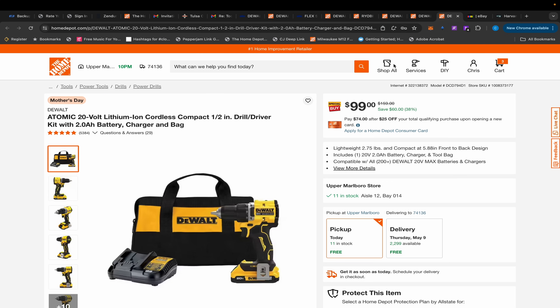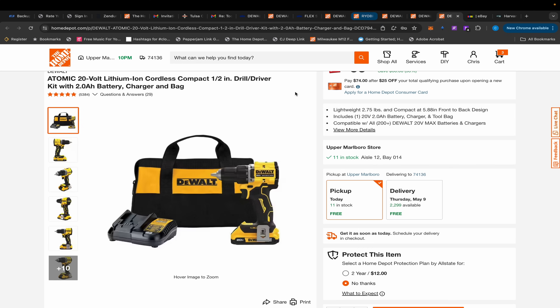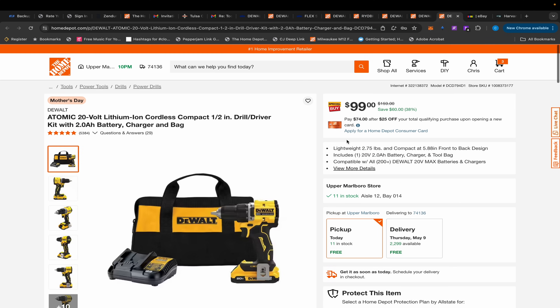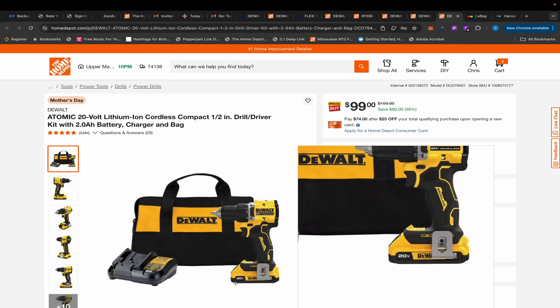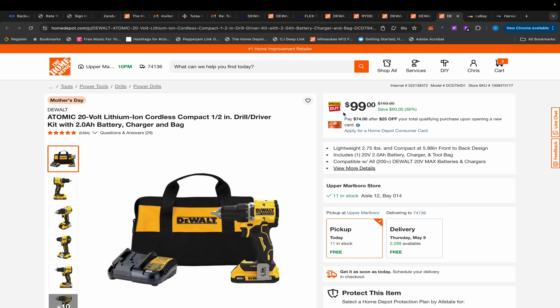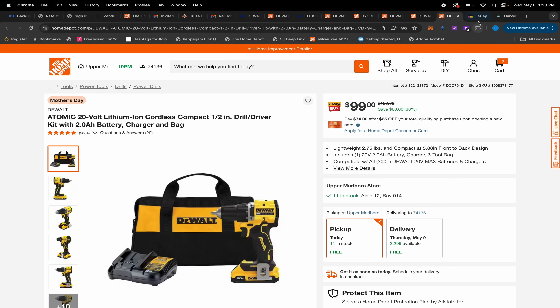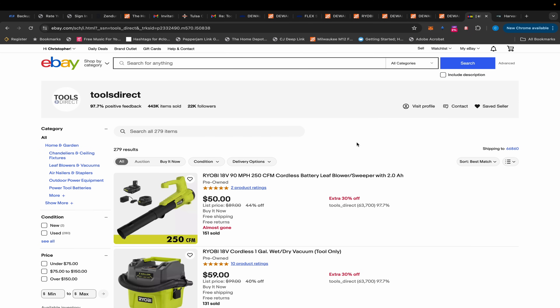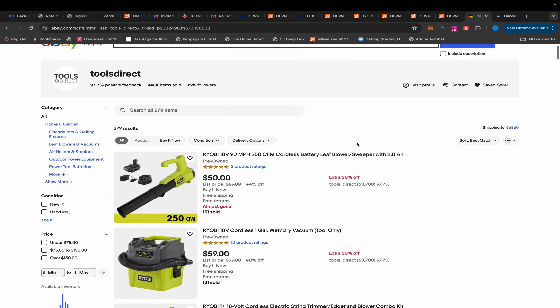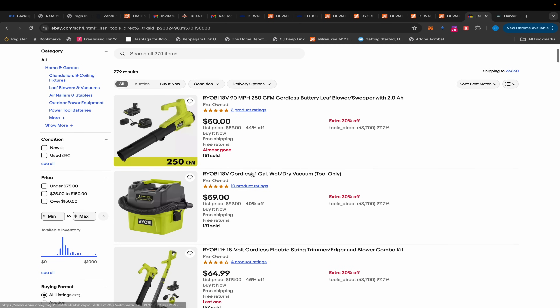I wasn't able to find another impact driver deal like that from another brand. There's also just a drill with a twin power battery, charger, and bag for $99, but I think if you search a little harder you could find a better deal because this is not a hammer drill, and that's what I'd prefer. Finally, Tools Direct on eBay had a restock — it was 259 items last night and now it's 279, so go check that out.